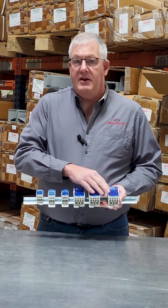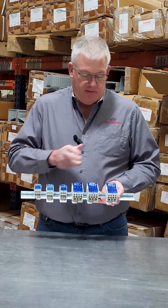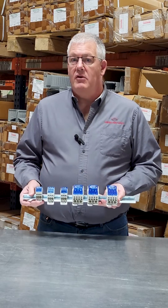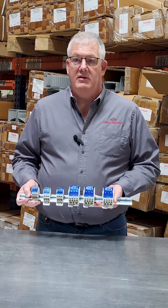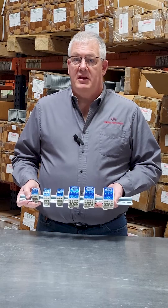They are rated for 600 volts AC or DC and we have sizes ranging from an 85 amp model all the way up to a 520 amp model. They are stocked and shipped from our St. Henry, Ohio facility and are available for purchase at our website www.controlpanelsupply.com. Thank you for watching. We hope to hear from you soon.